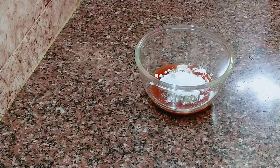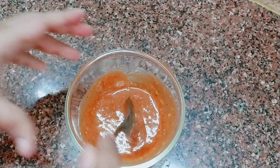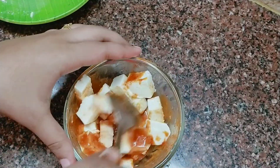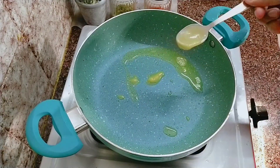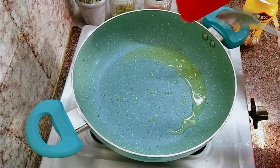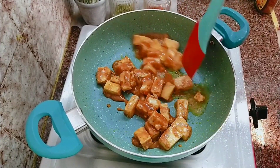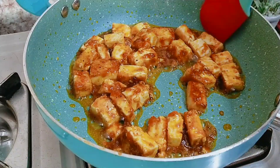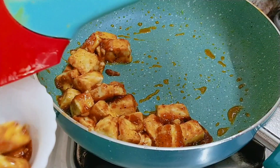Add 1 teaspoon of corn flour and mix it together. Add 2 eggs and some flour to the marinade bowl. Let's fry the paneer with the marinade. We fry it until it has a light brown coating. The paneer is cooked — transfer it to a bowl. It will have a slightly rubbery texture.